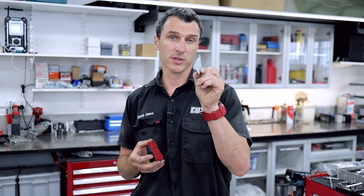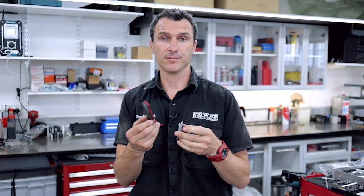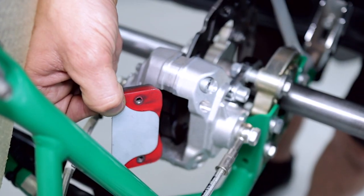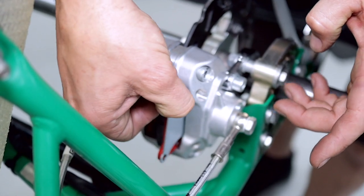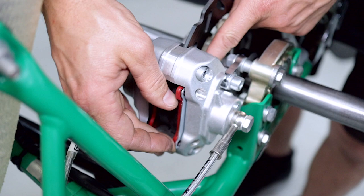Now it's just as simple as getting your brake shim, sticking it on the back of the brake pad, and then sliding it back into the caliper. Now if you were going to change brake pads, now's the time to do it — you've got the pads out, throw them away and put your new ones in and you won't need any shims. But we're going to show you how to put the shims in. So with your brake pad and brake shim, just slide that back into the brake caliper.